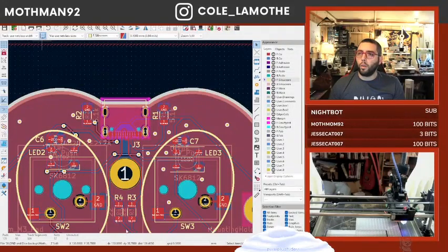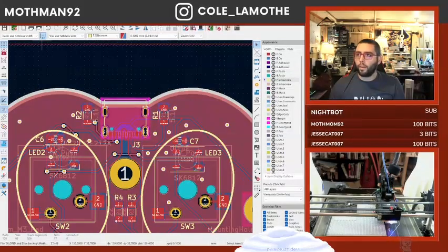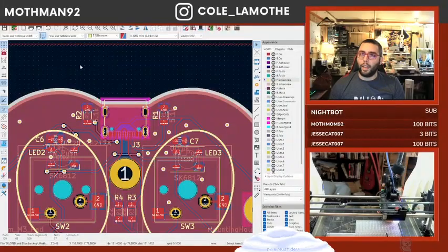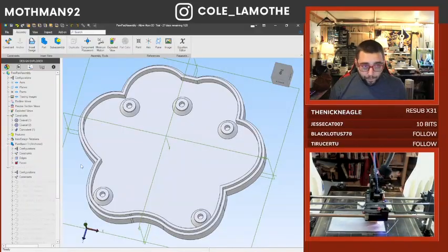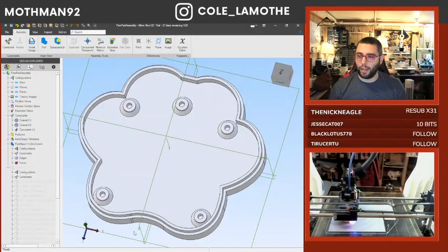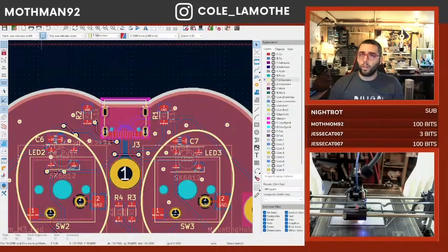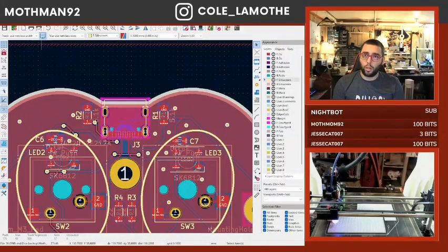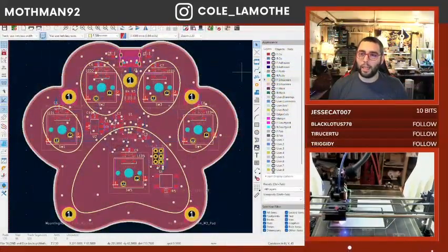Now if I look at the 3D view I should — why did my 3D view break? There was a USB port on that guy. Oh, because I didn't update it at the global level. This is basically where we left off last time.